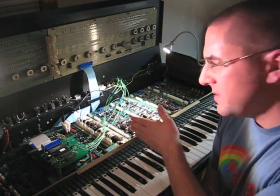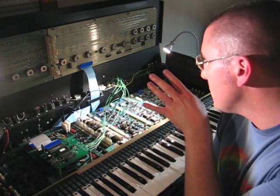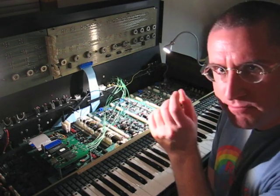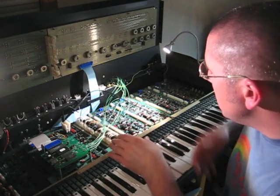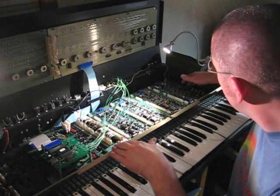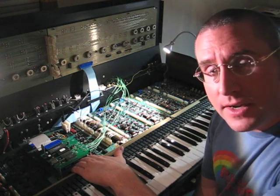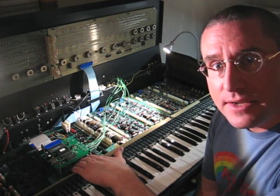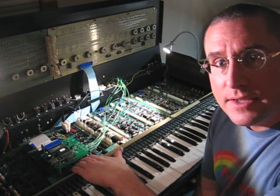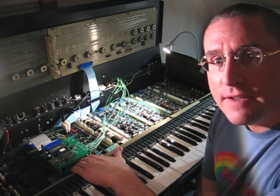The processor says to voice one: I want you to produce an output frequency that corresponds with this voltage. Then in turn, the output comes out of this end of the board here, and it's fed back over to the control board again where there's a circuit that performs some signal conditioning. It takes that analog audio output and shapes it into a square wave of TTL levels between 0 and 5 volts DC.